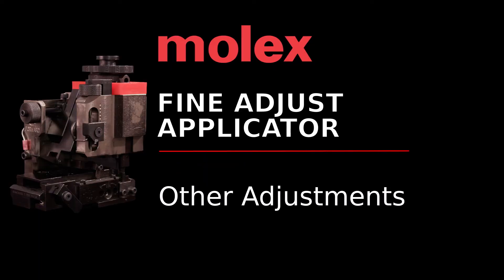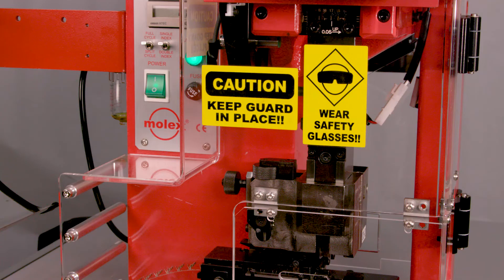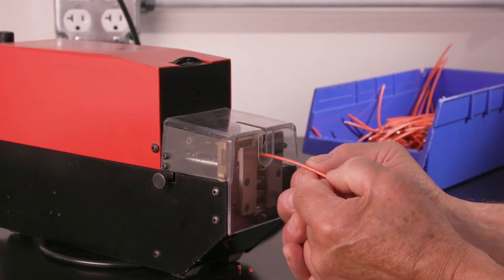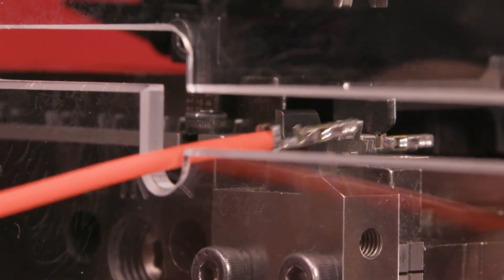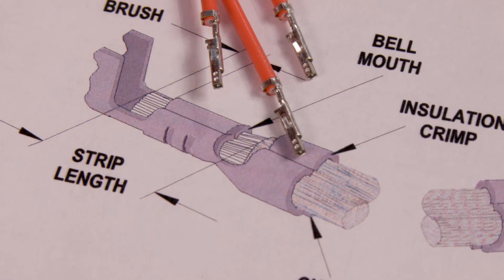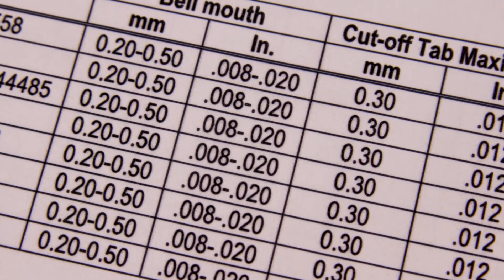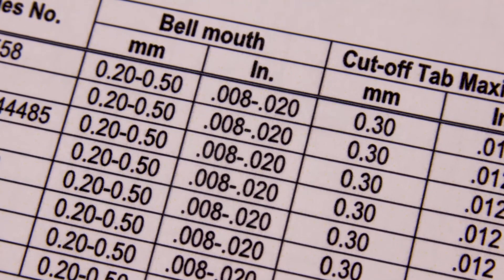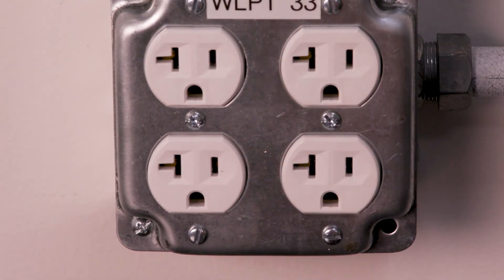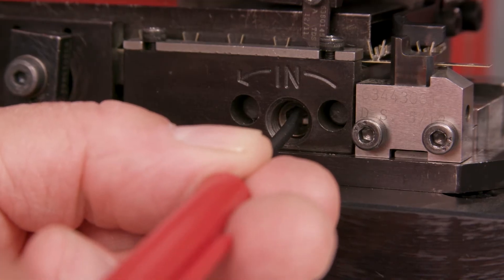There are a number of other adjustments you may need to make. For each of them, ensure the press is powered up and the guards are in place. Referencing your ATS, strip a suitable wire to the appropriate length and terminate the wire to a terminal. To see if the terminal bell mouth and cutoff tab need adjustment, observe the quality and size of the bell mouth and compare them to the specifications in the appropriate ATS. If the bell mouth is not to specification, turn off and disconnect the power supply and remove machine guards. Refer to your manual for detailed procedure instructions.